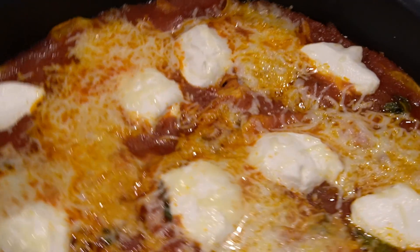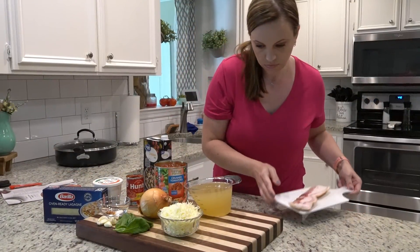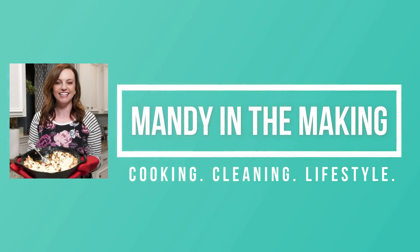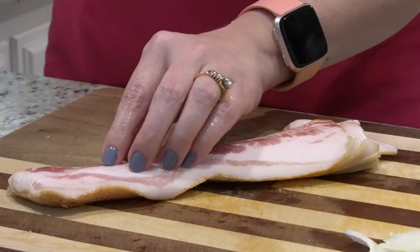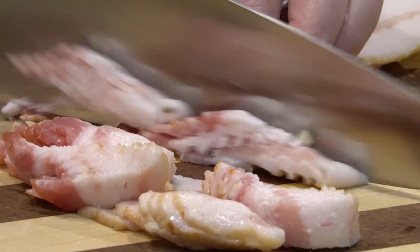Hey y'all, I'm Mandy and this is Mandy in the Making. Today I'm going to be making a one pot stovetop bacon lasagna. I recently found this recipe in a magazine — it was the Real Simple magazine. I've got the recipe linked below.